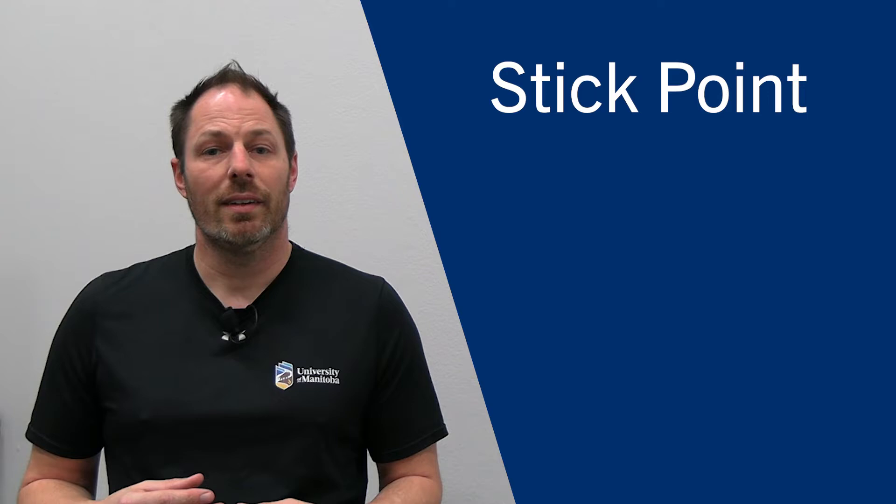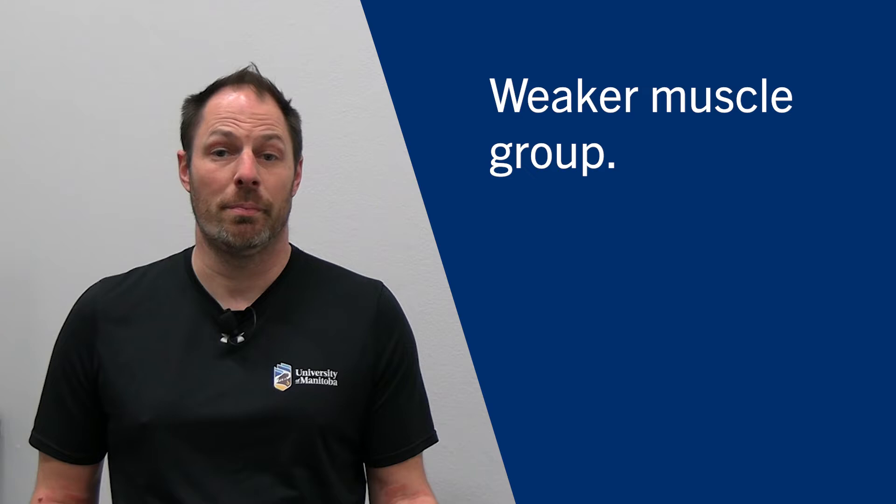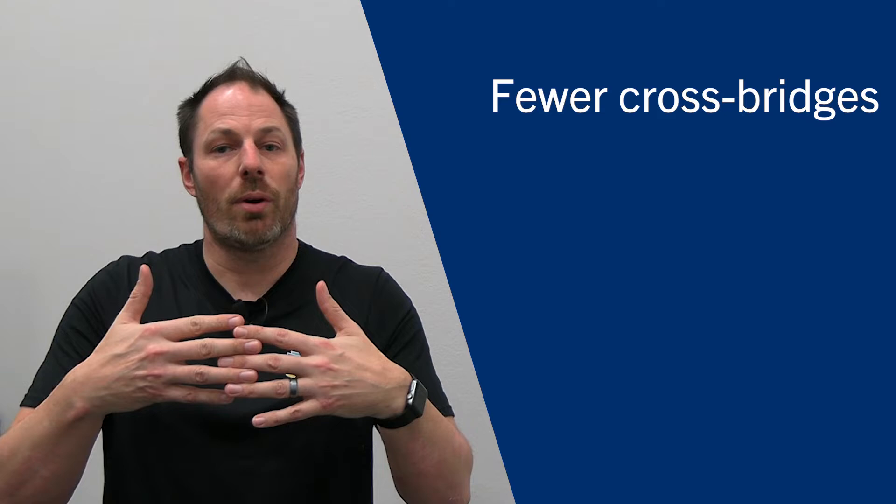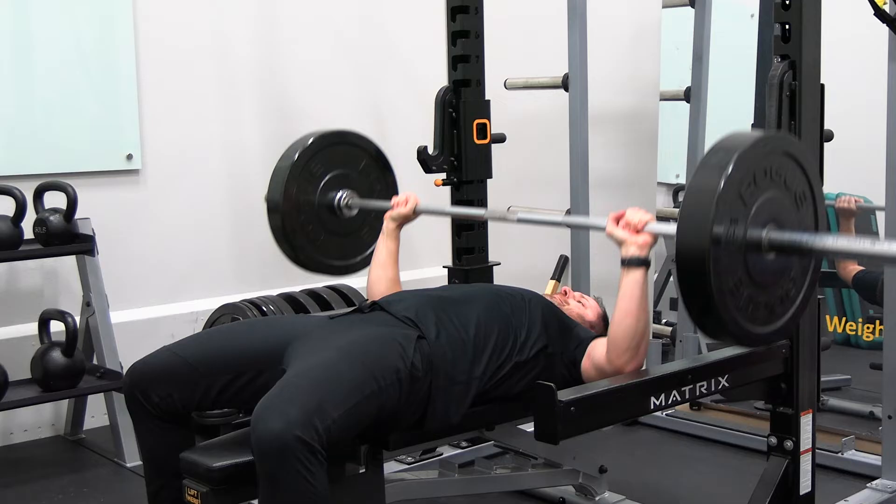A sticking point is a point of a lift where you are the weakest, and that can be from a few different reasons. It might be because in that particular part of the lift you have to rely on a certain muscle group that is maybe a little weaker for you, or it's the part of the lift where you are at the biggest mechanical disadvantage — so the resistance has the largest mechanical advantage — or you're at a point where your muscle fibers are elongated, so you're creating fewer cross bridges, which will then reduce your ability to generate force. Generally speaking, it's usually when you're at the biggest mechanical disadvantage, but can be because of muscle imbalances or muscle weakness as well.